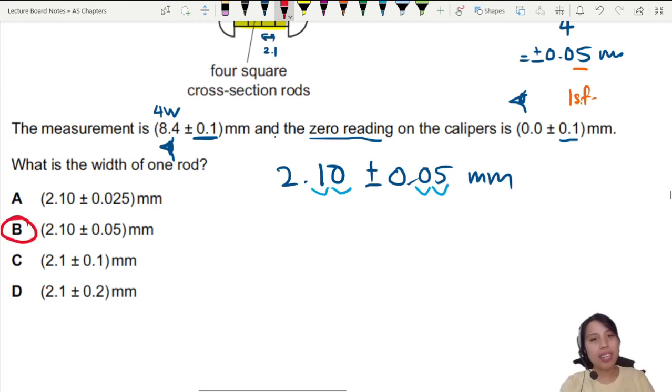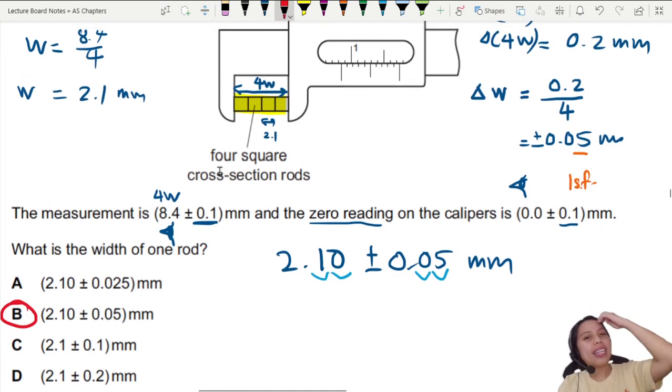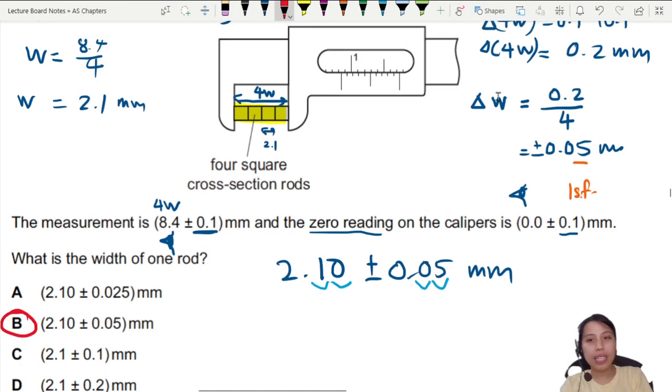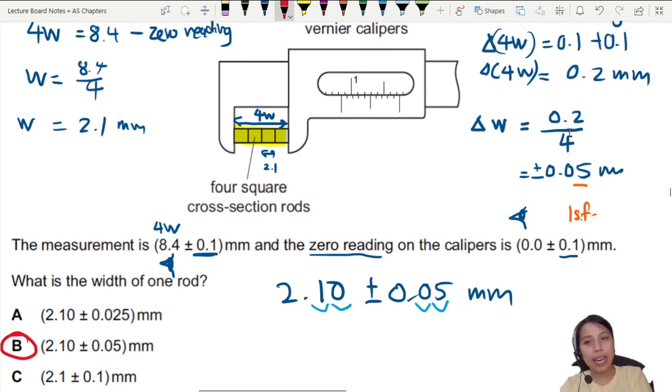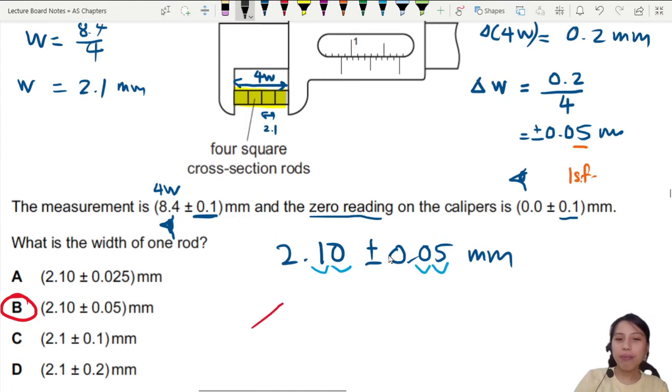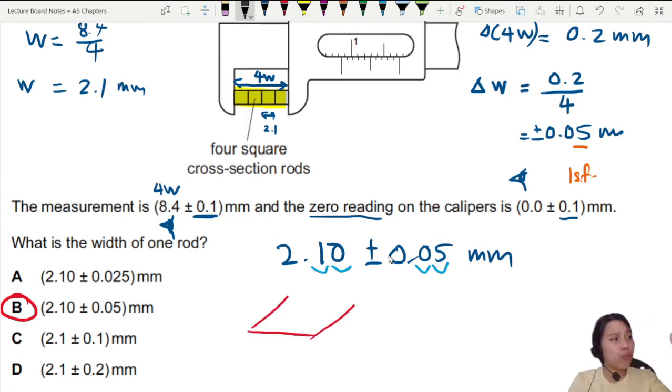It's pretty neat that although each reading we take with vernier calipers has uncertainty, if you stack many objects together like this, you can divide by the number of stacked items. This is what I call multiple measurements — you divide the uncertainty by that multiple. For example, as a challenge: find the thickness of one piece of paper. That's very hard because paper is very thin.